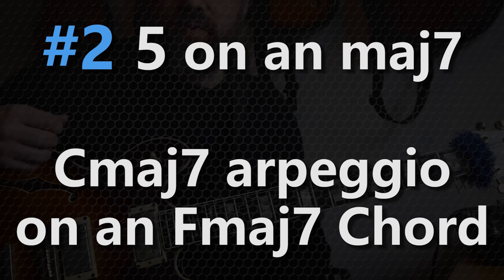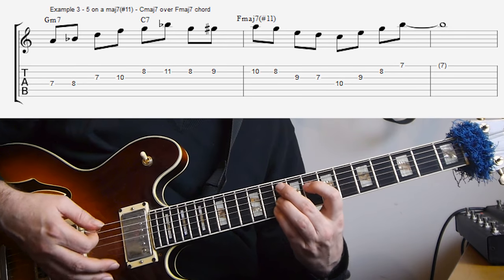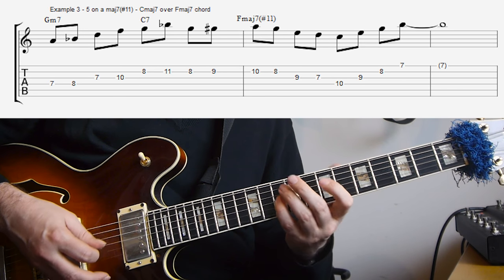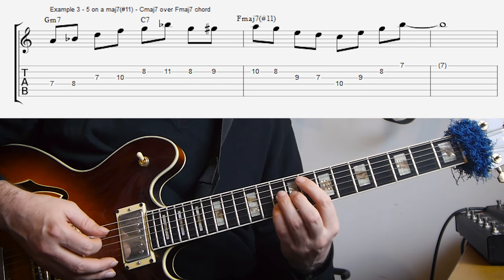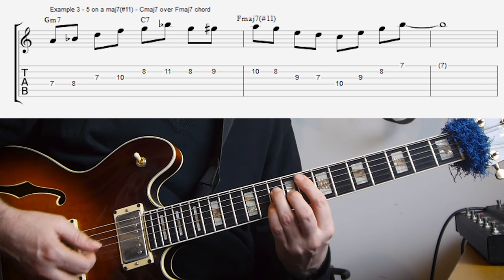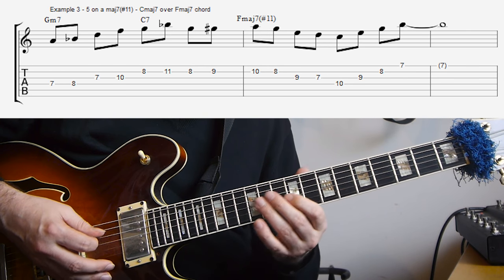The second example is using the C major 7 arpeggio to convey a Lydian sound on an F major 7 chord. So what we have here is just a short 2-5 in F. The line is using a Bb major 7 arpeggio on the G minor. And then the C7 line is just two chord tones and then chromatically up to the third of the F major 7. And then I'm going down an A minor pentatonic scale and then into the C major 7 arpeggio.